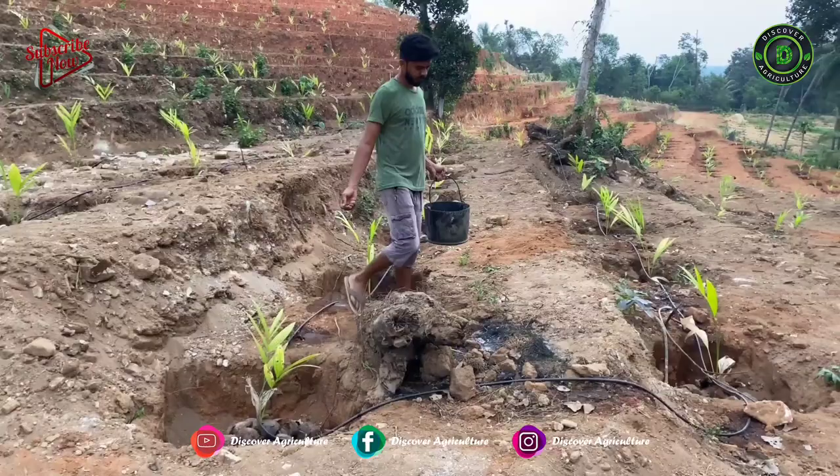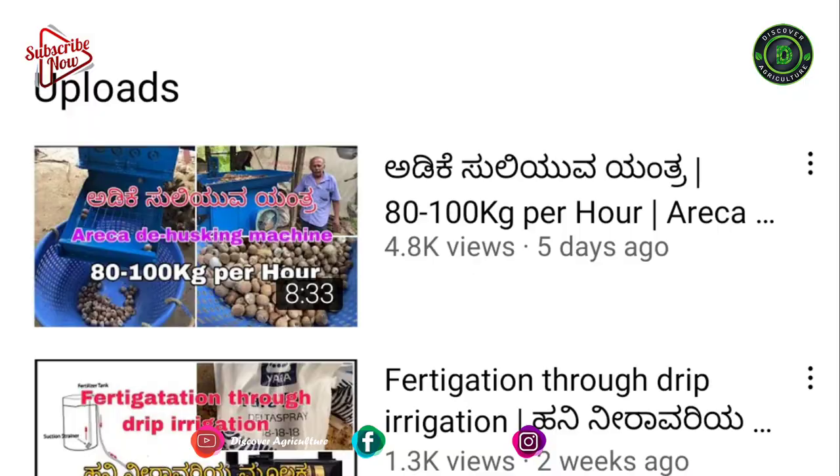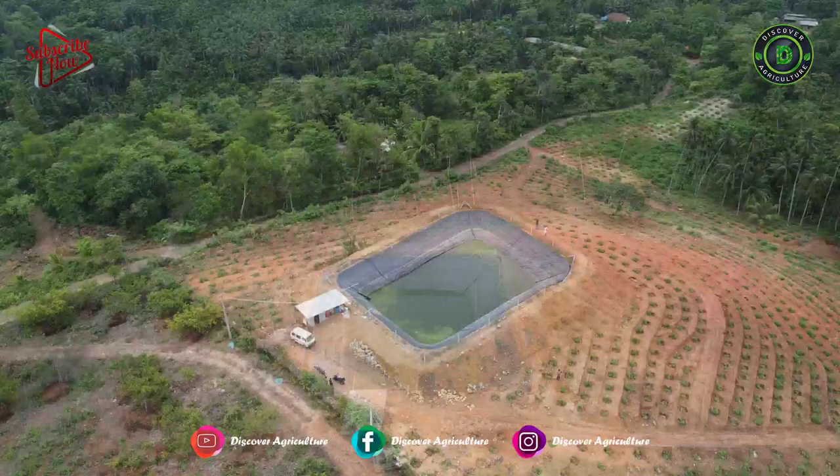Harvest it and bury the plant in the soil. We would like to thank Kambali Mool Farms for allowing us to make videos on their farm. They are making many agriculture-related videos on their YouTube channel — subscribe to their channel and keep supporting them. I will provide the channel link in the video description. Hope you like this video. Share this video with all your friends and don't forget to subscribe to the Discover Agriculture channel. Thank you for watching. Have a nice day.